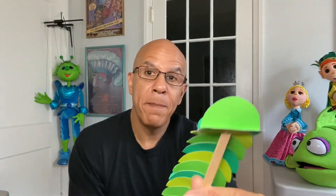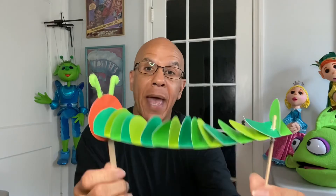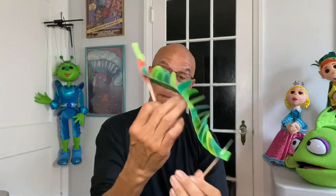You see how I did that? There's a stick right there, and of course you need another stick in the back. I just cut a hole in the circle and glue that on the back, just like this. And my caterpillar puppet is finished.